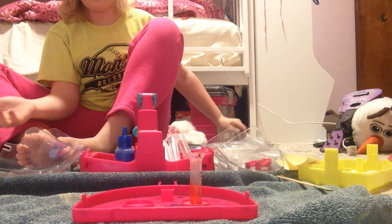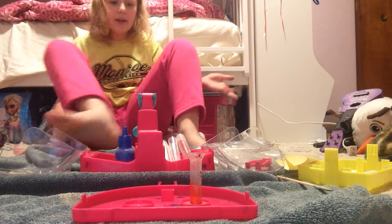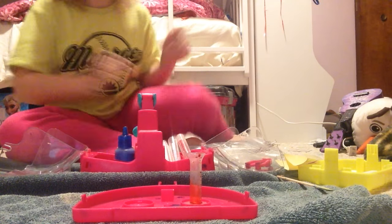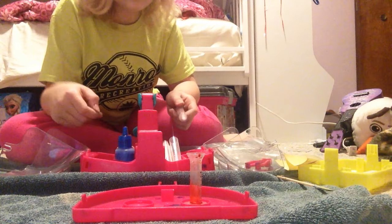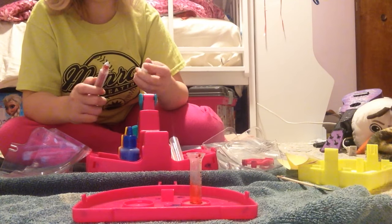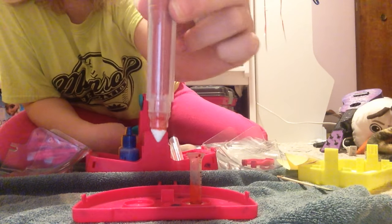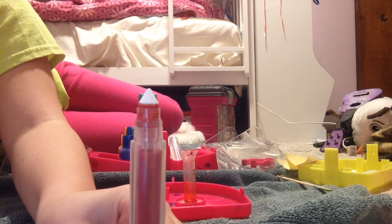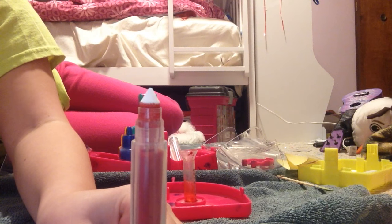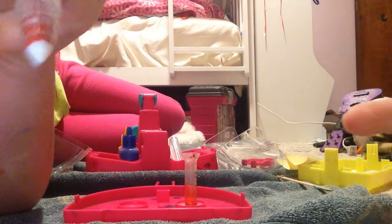Where did the marker go again? I'm always losing things. Where did it go? Oh, it's right here. So it's like it's filling up first. Just gotta wait — it slowly climbs up, the red slowly climbs actually.